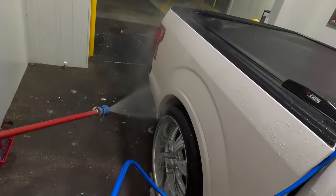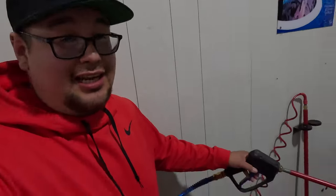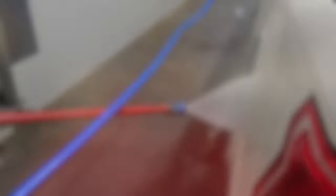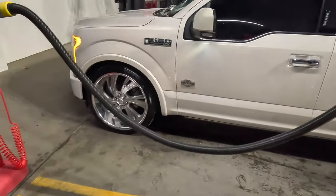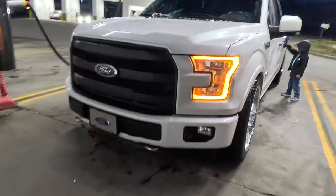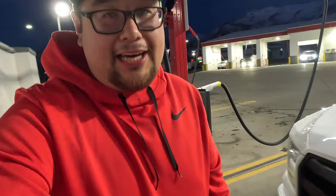All right guys, so we're at the car wash. I just forgot to pull off my camera, but we're here washing the truck. We've got the wheels all nice and cleaned, and we're just going to keep washing it. Hopefully you guys can hear me because it's hella loud, but we just got the truck washed. Look how she looks all clean. We're just going to get her dried up and then we're going to take her out cruising.